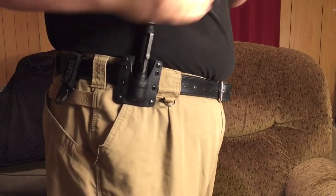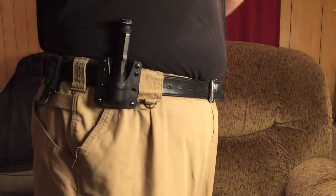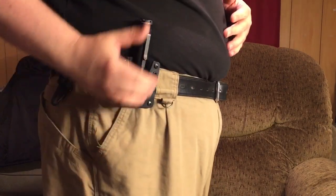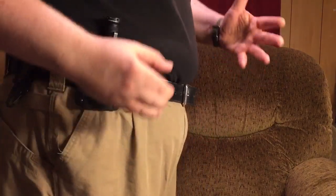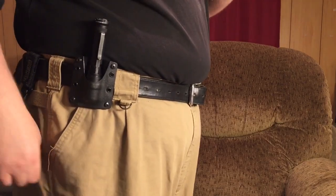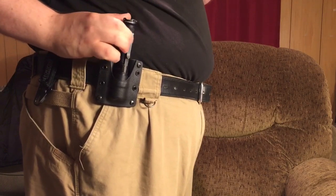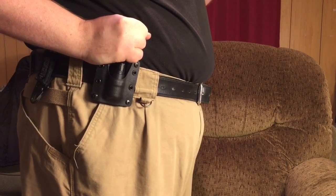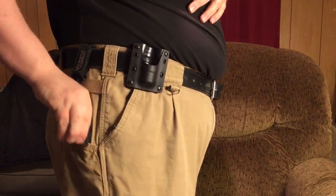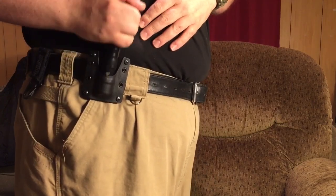I want to take at least a couple of months to give you a full review on the Raven Concealment light holder. But as of right now, I can tell you it's very comfortable. Nothing's in the way — even if I have a shirt over it and I sit down, it doesn't touch my skin. It's right where I need it to be. Basically, the premise of this is instead of fishing for it in a rear pocket at an awkward angle, this has it right where your arm, wrist, and hand would naturally be. Whenever you grab it, you're going to be in the right position to use this light.